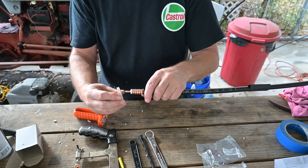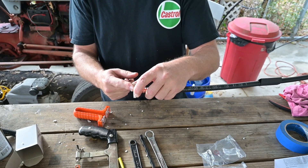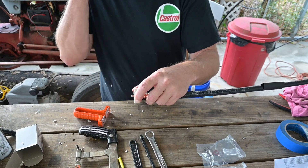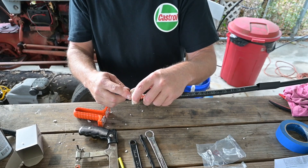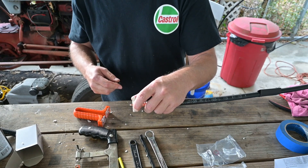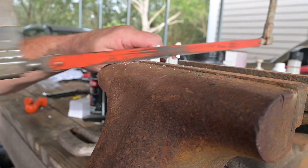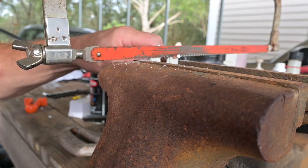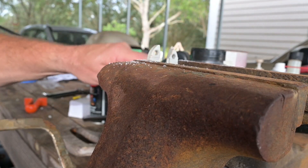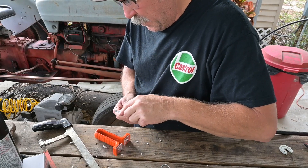The connector comes with a saw guide, and the saw guide slides on this side here. What we're going to do is take a hacksaw and cut our center conductor short enough for this connector. Keeping this lined up on here is going to allow our cut to be perfectly square.